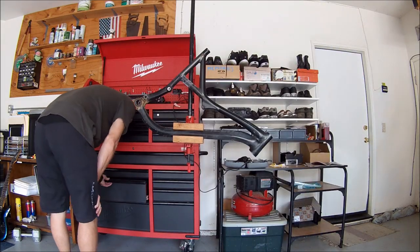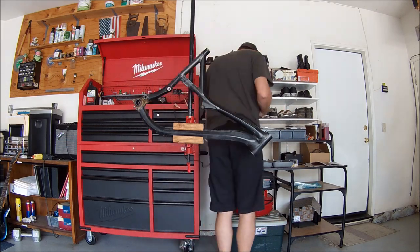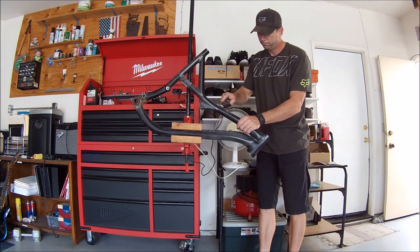A subscriber reached out to me and suggested painting it with spray-on truck bed liner — I liked that idea a lot. So I decided to run down to the local hardware store and found a can of that stuff for only $10.